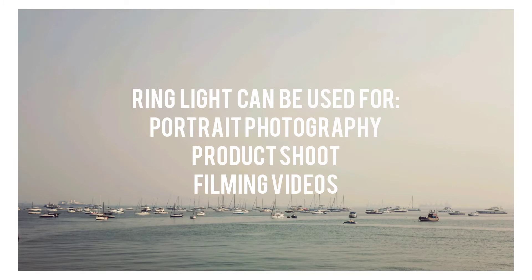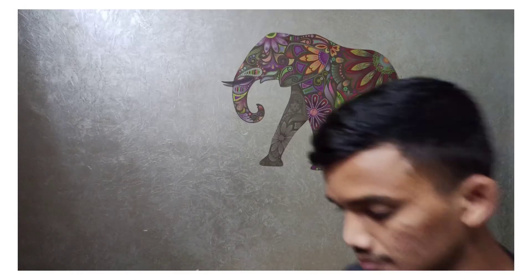If you guys are enjoying my videos, consider subscribing to my channel, and if possible press the bell icon. Your feedback is also appreciated — I'll be responding to each and every comment. The second and most important purchase I made is these LED lights.